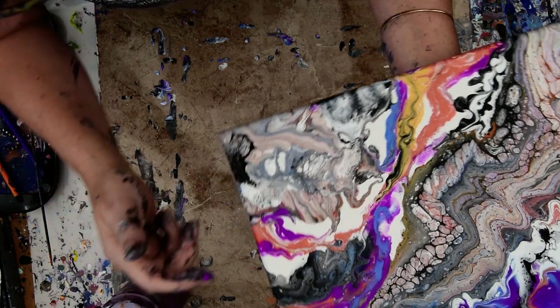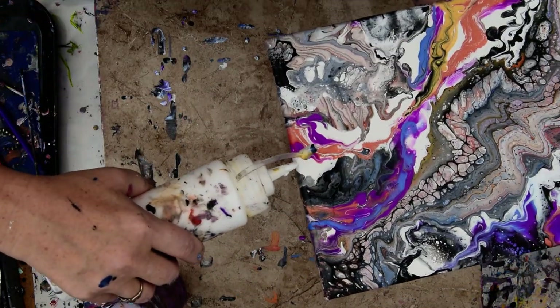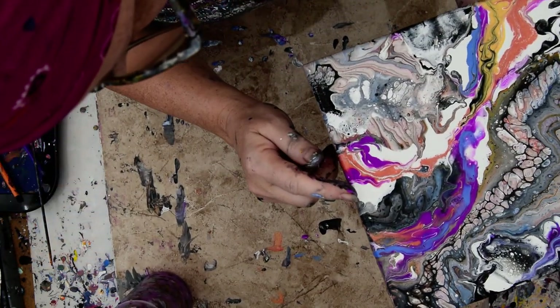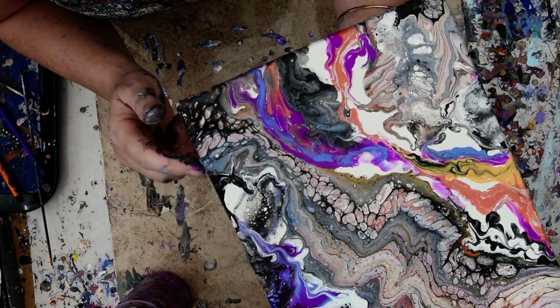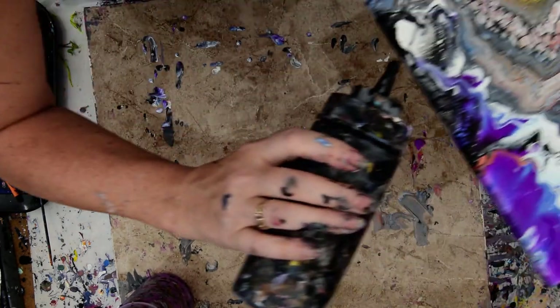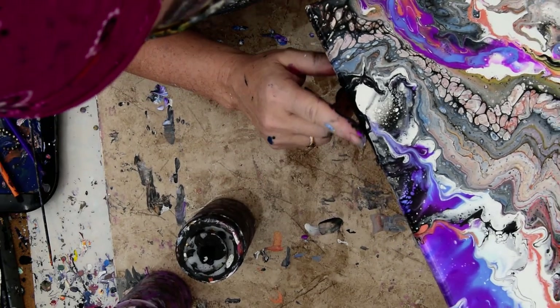Every once in a while I'll take a finger full and change up what's on the edges. I got a bloom over here — that's pretty impressive! I'm hoping to do some blooming stuff just like everybody else because it's so beautiful I can't resist. Hopefully that'll be in January if I get a chance, working around the students. Happy New Year!